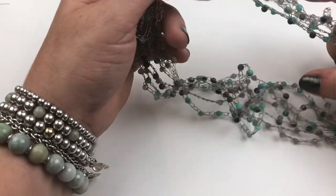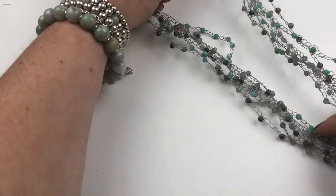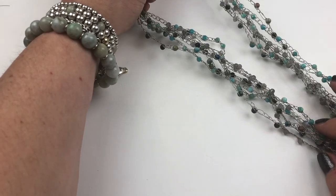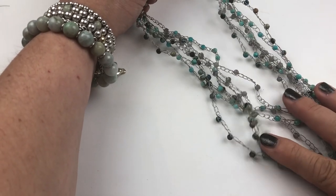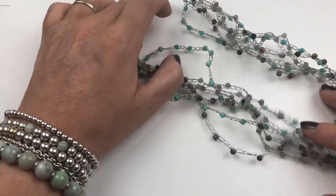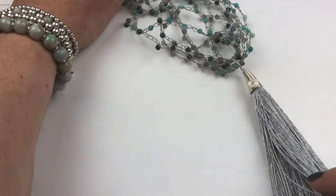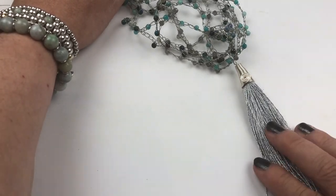Hello, guest designer Fleur here. Today I'm going to show you how to make this beautiful crocheted necklace. It uses 4mm gemstones that come in the kit and it's crocheted onto beading thread — the normal beading thread that comes in your threading packs — and then I've used beautiful silver thread as a tassel at the bottom.